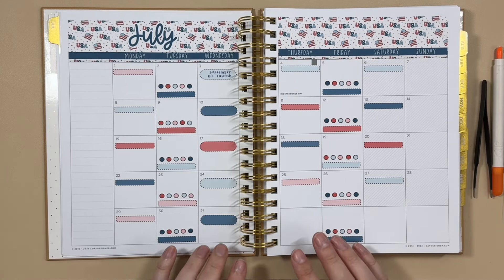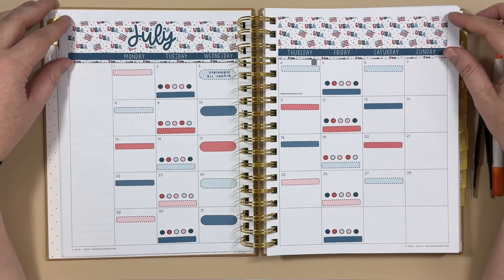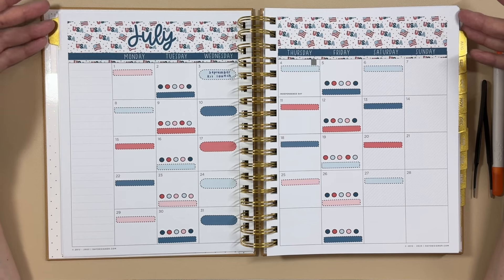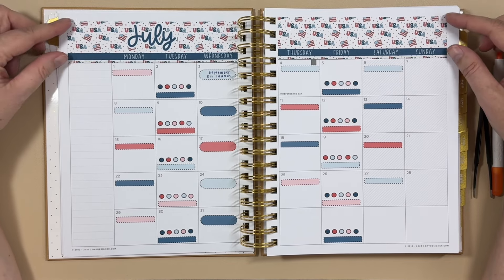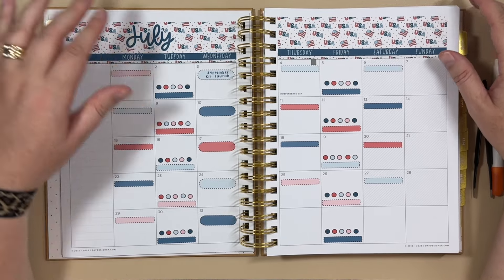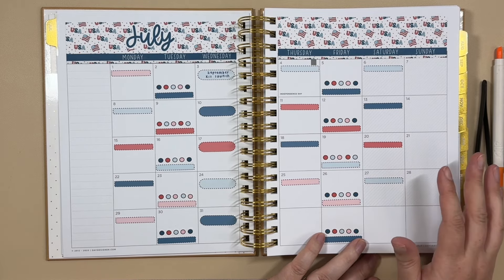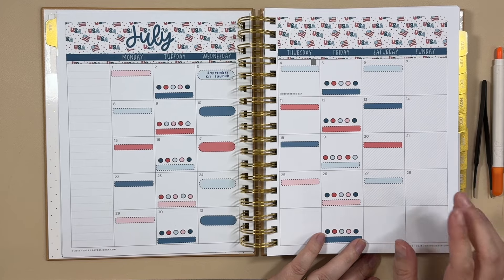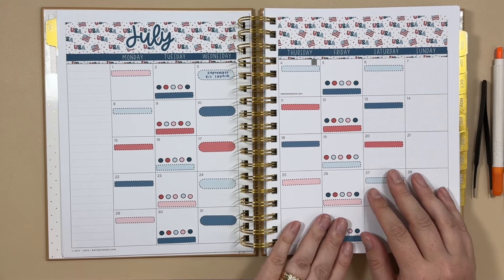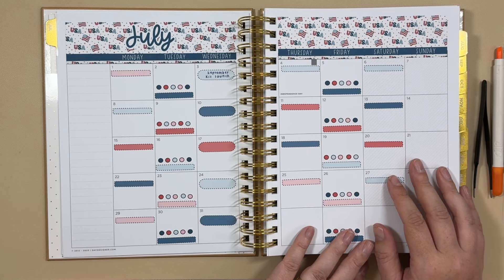Even if you're not into content planning, I feel like this is a good way to see how the Aaron Condren kits can fit in just about any planner. This is the Day Designer daily flagship and the kit fits really nicely with just a little bit of trimming — minimal work. I hope that was helpful for you to see how the kits work in different planners, and if you're a content creator having trouble managing the moving pieces, hopefully this process made sense and could be helpful. Thanks for joining me today and I'll see you next time.